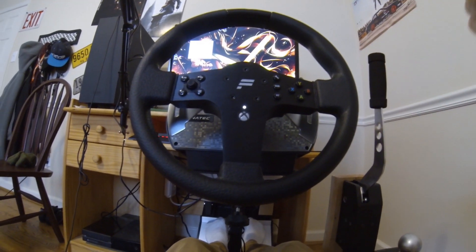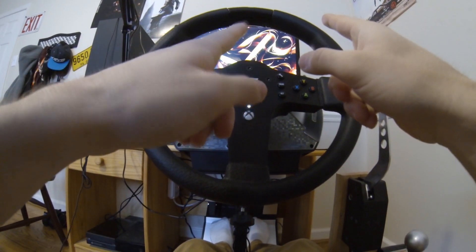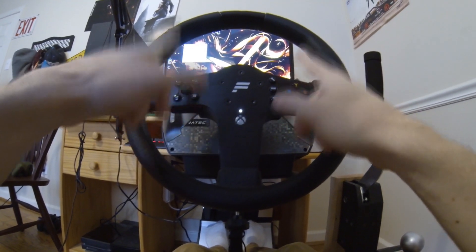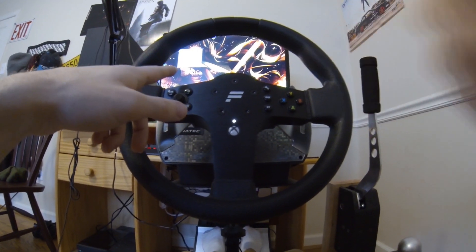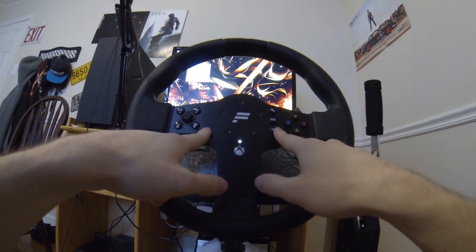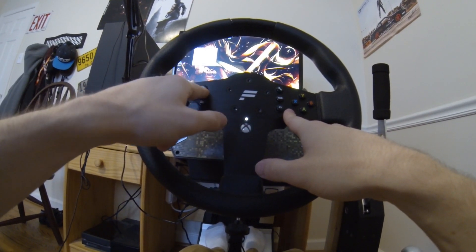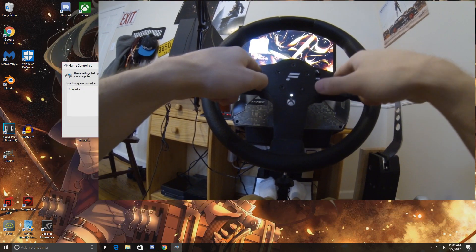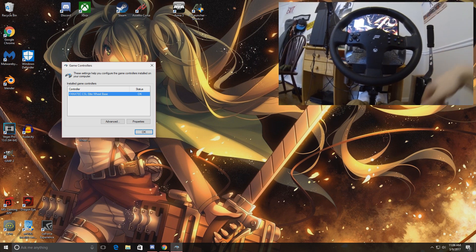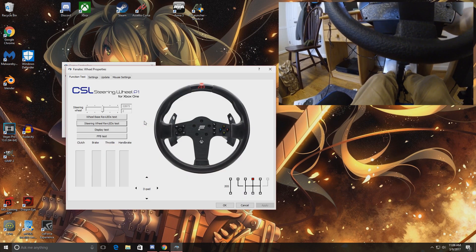The wheel is done calibrating after the lights cut off. For this wheel it boots up in Xbox mode since it's also an Xbox One wheel — you can see the green light on the back. To switch it to PC mode, you're going to hit the Xbox menu button and Y. As you can see, on my computer the Fanatec CSL Elite wheelbase has now popped up.